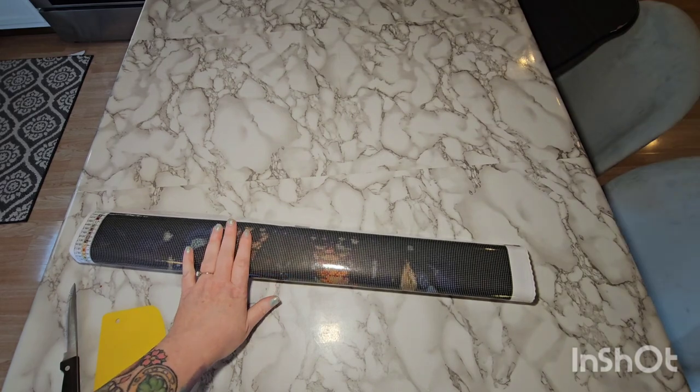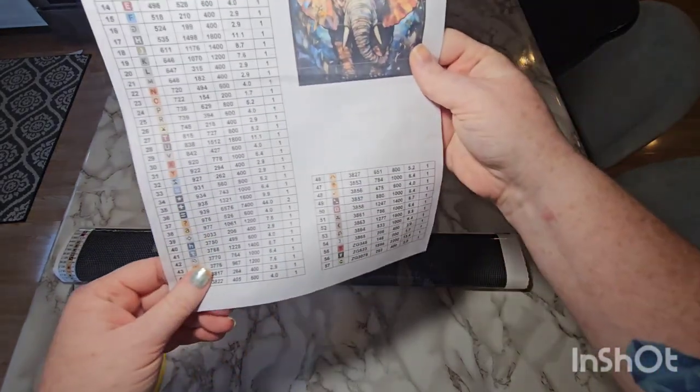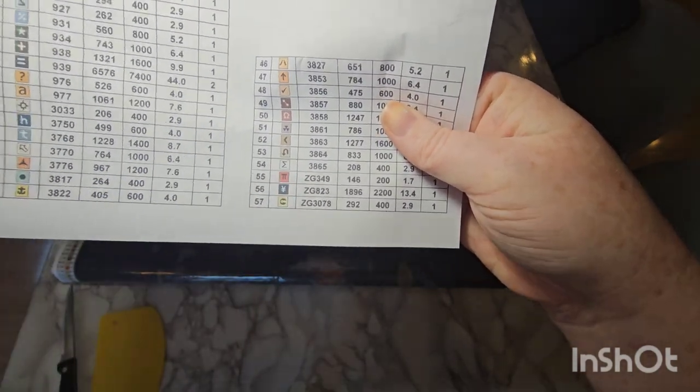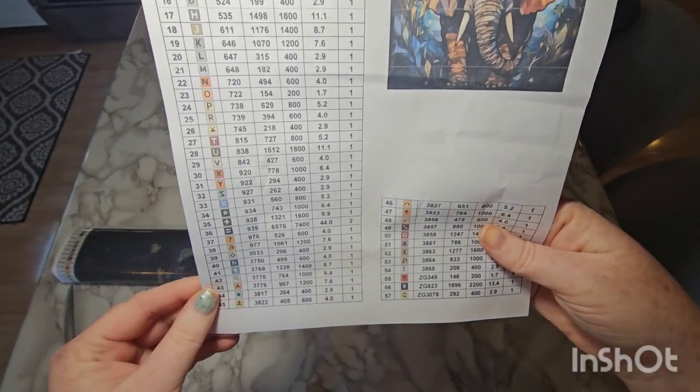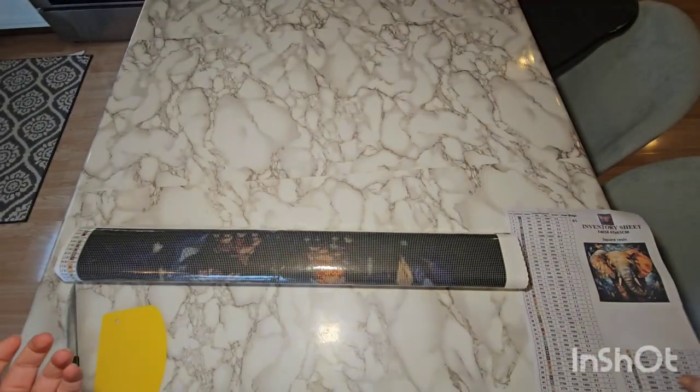It is porous glue. As far as these DMCs, there are some with a Z. I'm wondering if those are fairy dust, like Diamond Art Club, or maybe their Zs mark ABs. I'm not sure — we'll take a look.